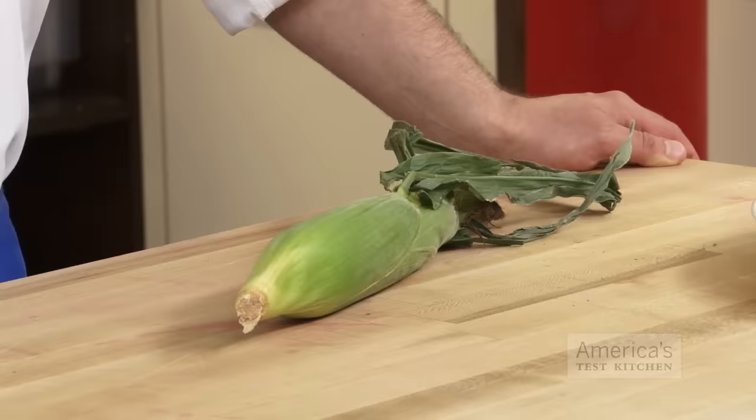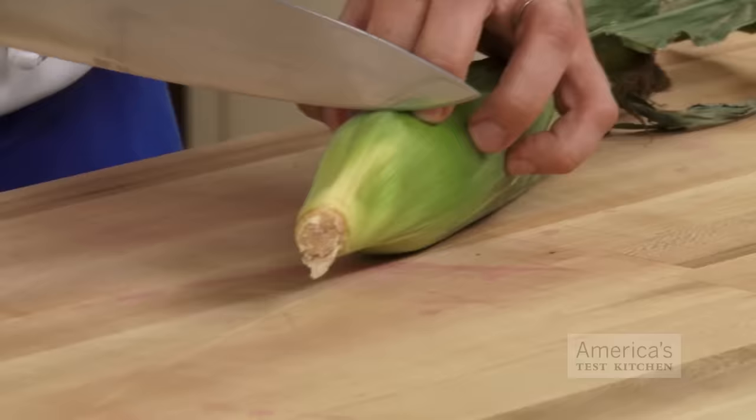Removing the husk and silk from fresh corn is a bit of a chore, and corn de-silking gadgets never really quite deliver on their promise of simplicity. So here in the test kitchen we've come up with a quick nuke and shake method to remove the husk and silk.